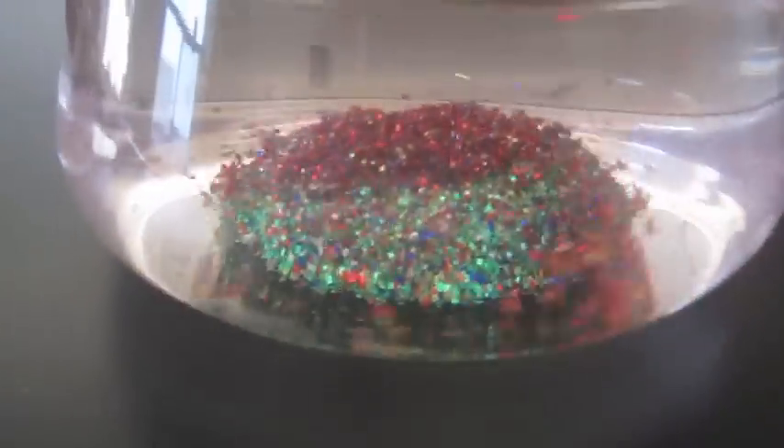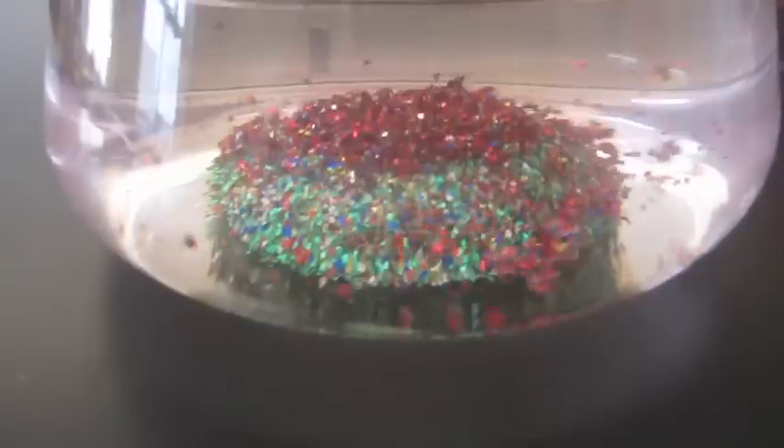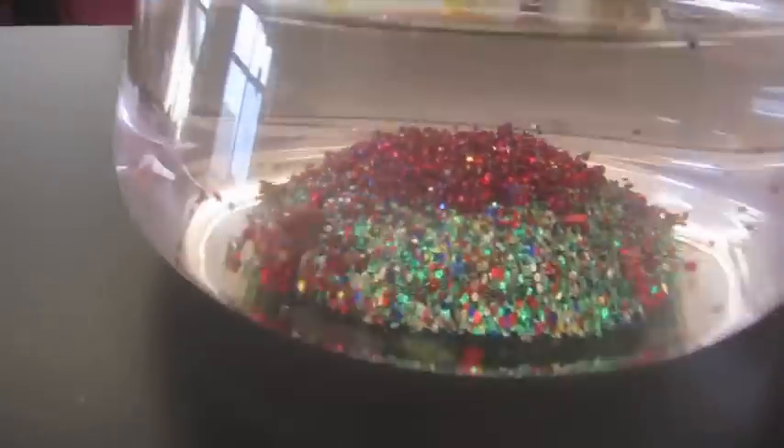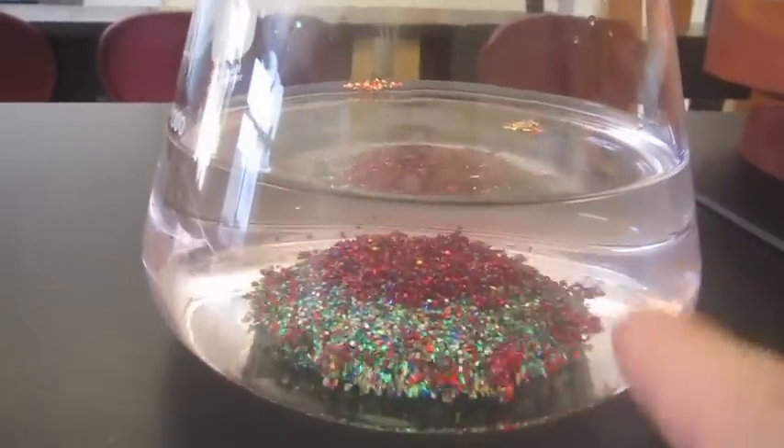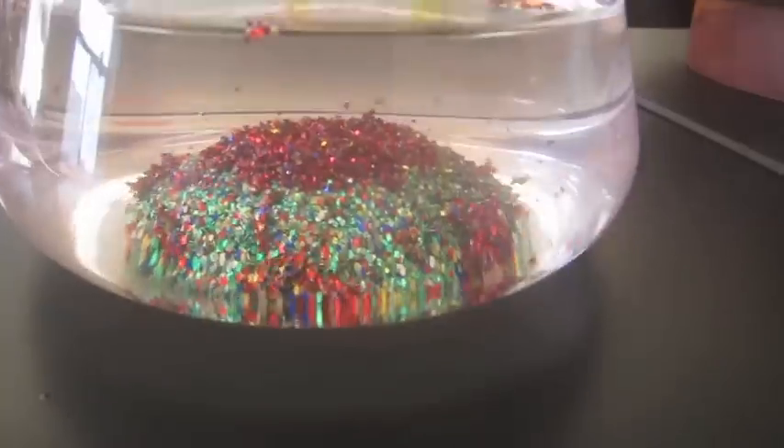All the glitter settles to the inside of the bottle. If we take a look at the perimeter, we don't see any around the outside. It is all settled in a dome type of shape on the inside of the bottle. Why does it do this?